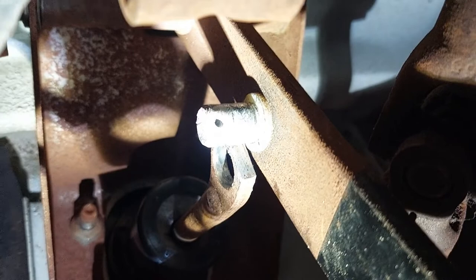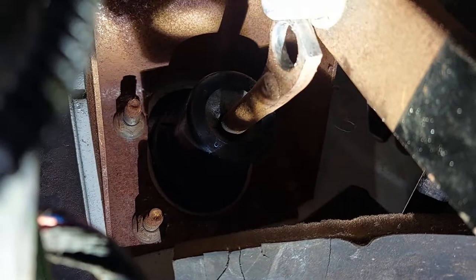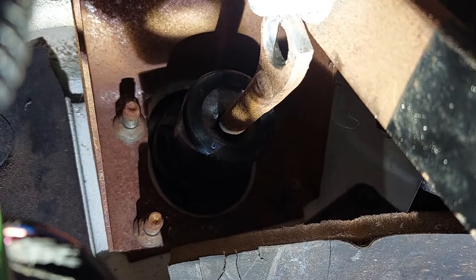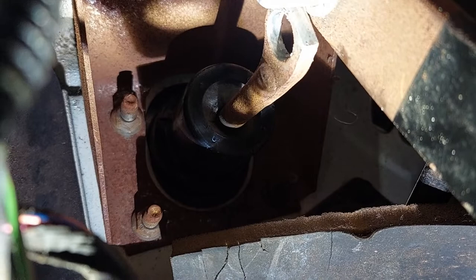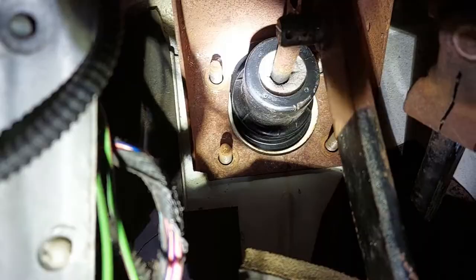After that, we can work on removing the booster proper. That's your brake on-off switch, and there's the post that it sits on — the hole where the cotter pin goes — and there's the end of the booster rod. There are four nuts that sit on studs that we've got to remove; you can see two of them right there. They're 9/16ths. Get all four of them out, and then you can wiggle the booster forward and out.